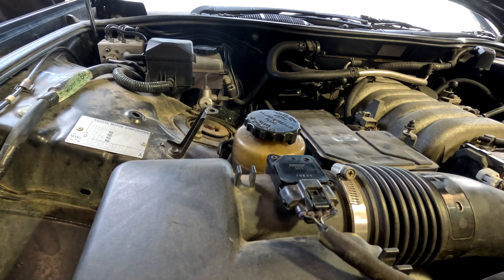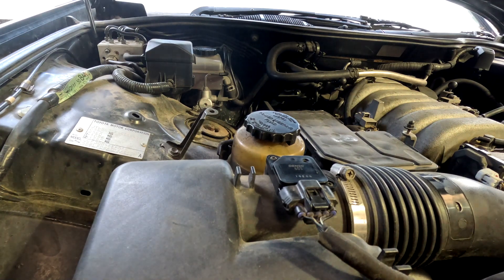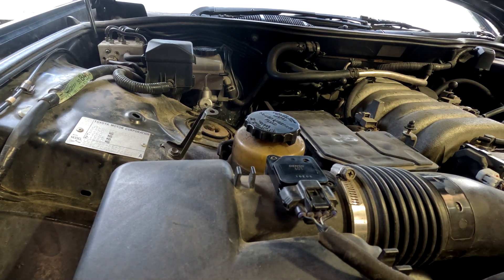Let me fire this up. Vroom vroom. And it runs just like it did before. Funny that.